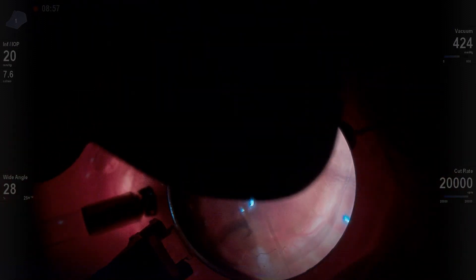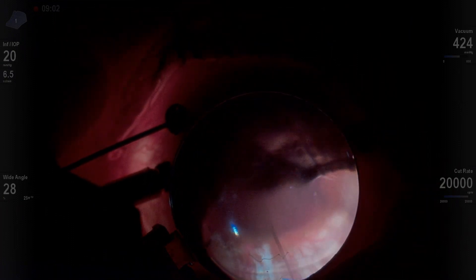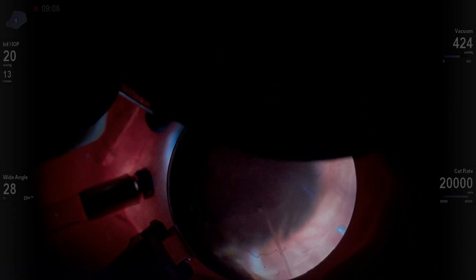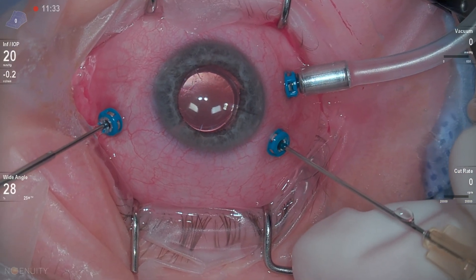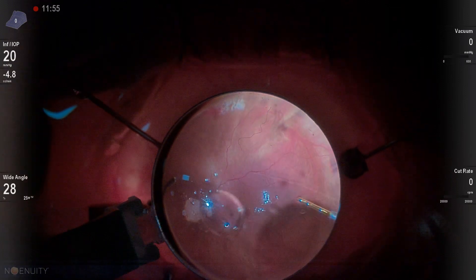So I'm going to do some anterior vitrectomy. I now have that third hand — that perfluoron in there stabilizing the retina — so I can do some additional vitrectomy, shaving down peripherally just to try to eliminate as much vitreous as possible, and also seeing if I can identify any additional breaks as I shave over those areas. I'm going to go back in with the dual-bore cannula and perfluoron and fill the eye up almost completely with PFO.